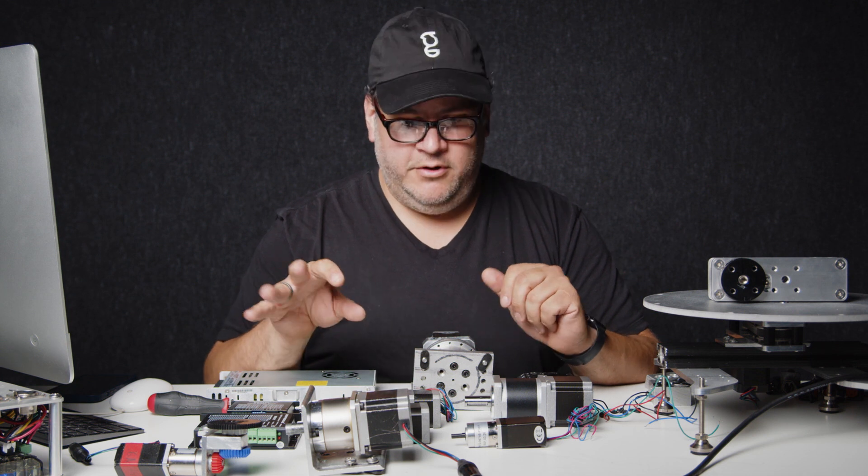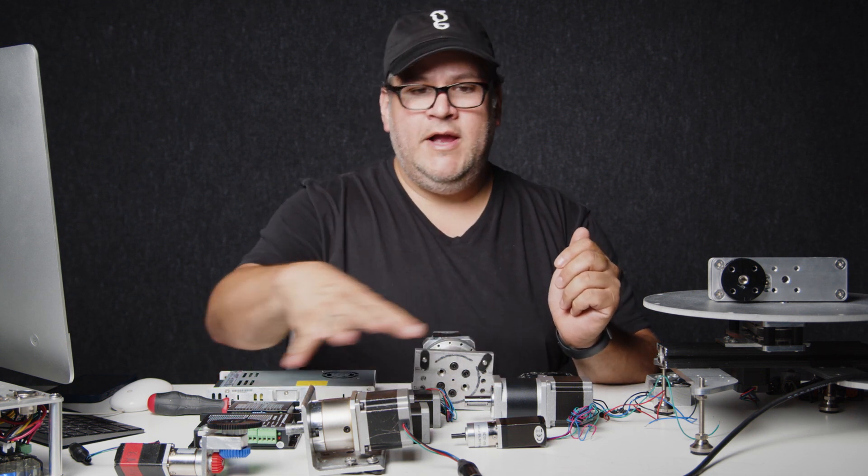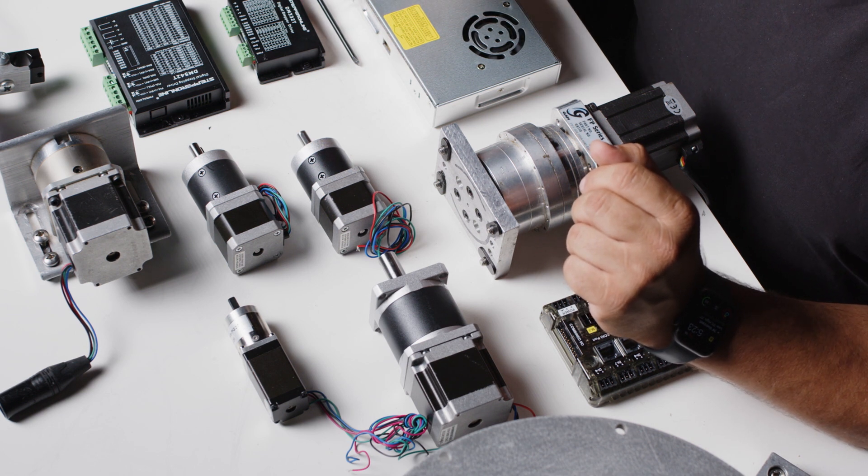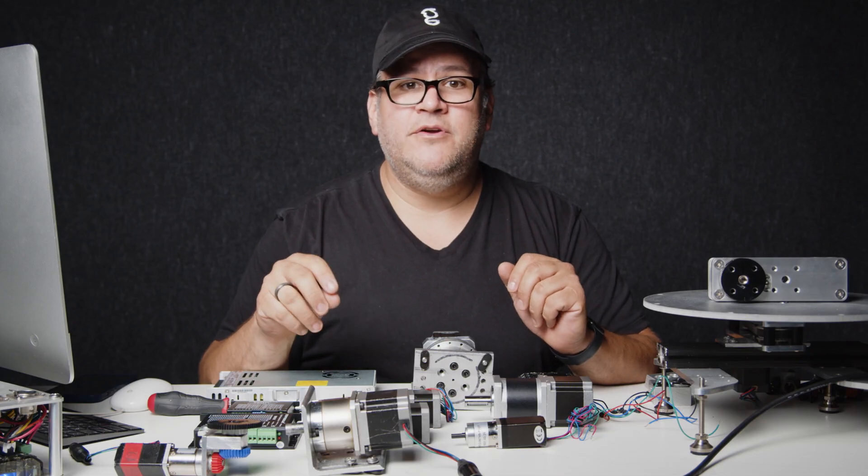From the driver you'll run a cable to a motor. There's a wide range of motors as you see here in all shapes and sizes depending on your use. We're going to break that all down for you in the next chapters.